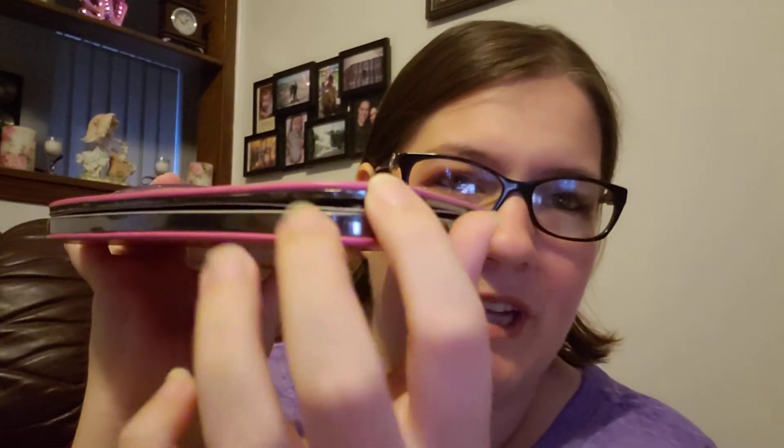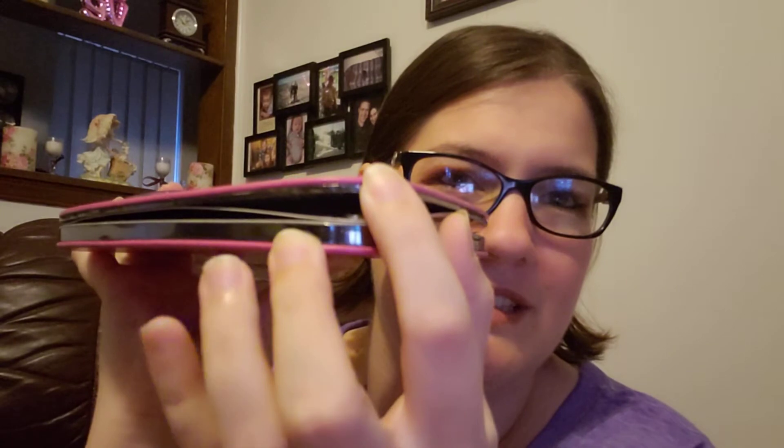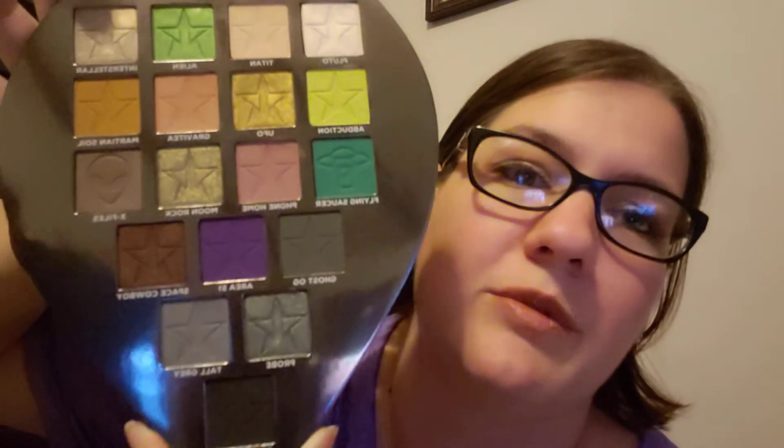Mine does have a little bit of damage where it's coming unglued right where the magnet is. So I just slide it up — I don't pull up on it because that will rip it more. I'm probably going to end up putting a couple tiny dabs of glue to fix that. There's a mirror inside, it's pretty big, and this is the inside for those of you who may not have seen it yet.